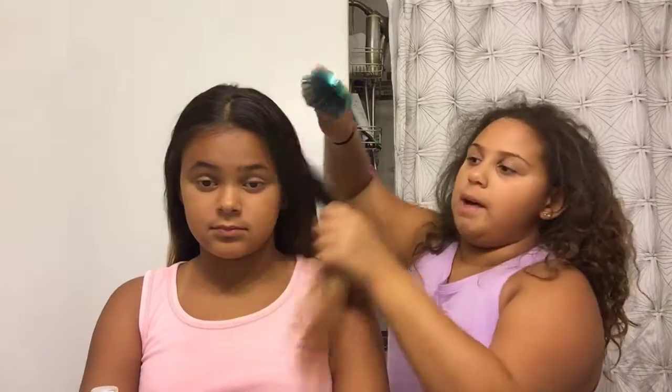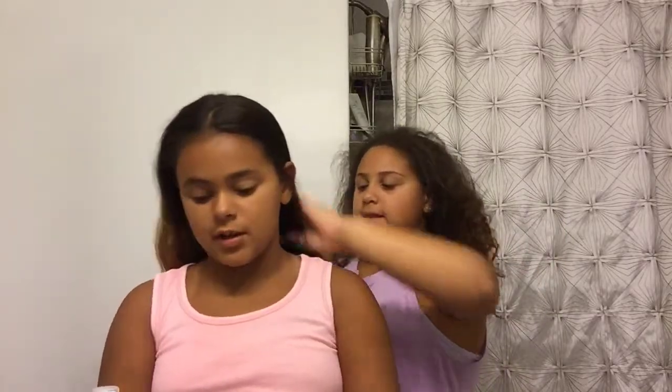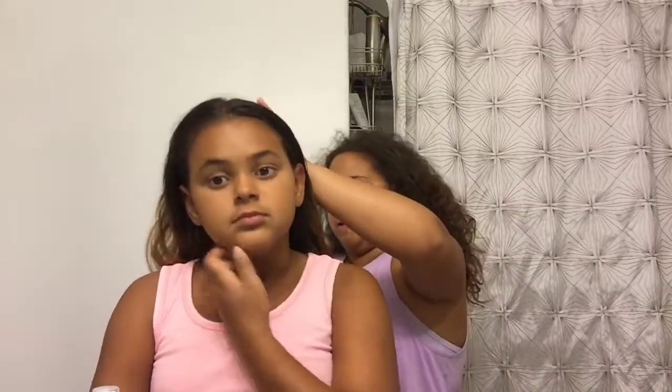I don't have tight curls because my mom has straight hair, so it kind of straightens out my curls. I get my curliness from my dad, who had curly hair. But since my mom has straight hair, my curls are not big puffy rough curls — they're loosened out from her side.